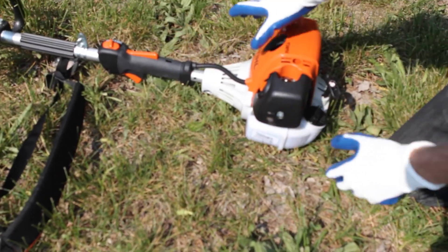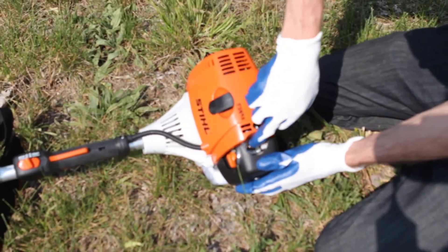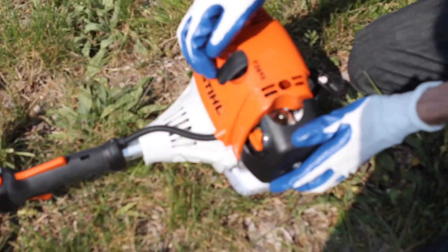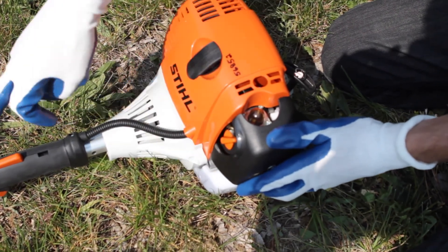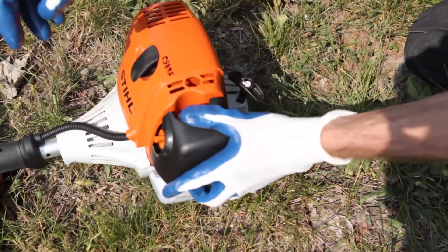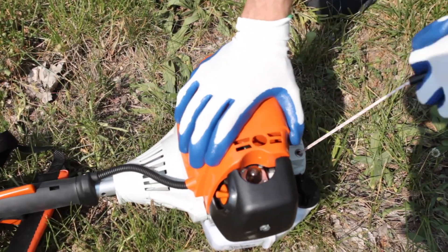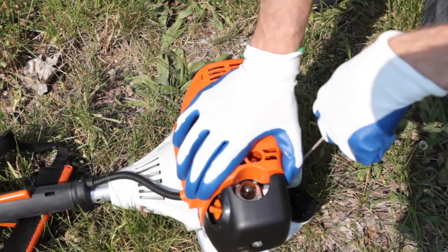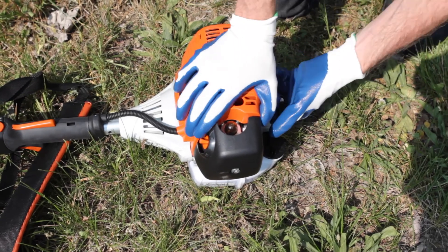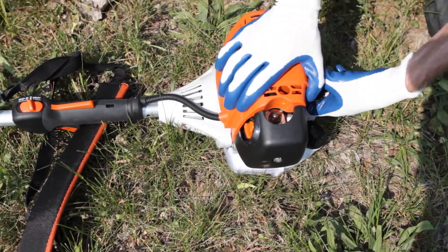The first time this trimmer gets started up during the day, you're going to have to prime it — right here. Just push the button a couple times until the bulb fills up with gas. Flip it over to choke, and right here where the handle is you've got a start switch. Put it on start and give the string a pull. It'll run for a second. Once it starts acting like it's going to run, or it does run, you can flip it over onto run and it should start up for you.